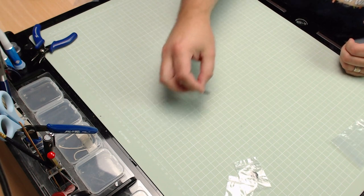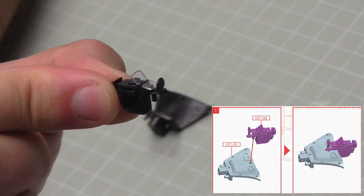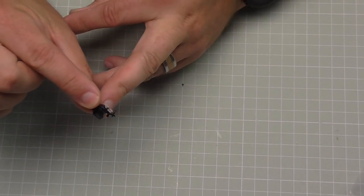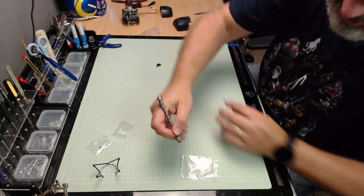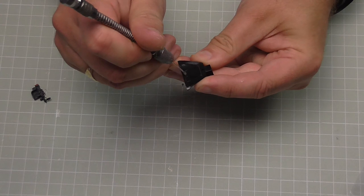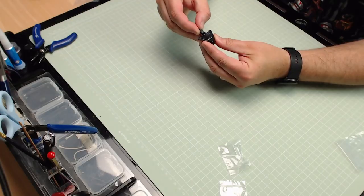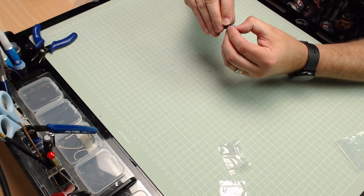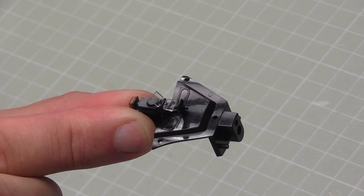Now we're going to work on the sights. This is what the sight looks like - look at the detail in that, it's amazing. That's going to be going on this mount here, and we've got a peg just at the bottom which is just going to go into the hole there. So I'll put some glue just onto that hole, make sure we put it in the right way, and push it down. When that's in it looks just like that - and that's all there is to do in that stage.